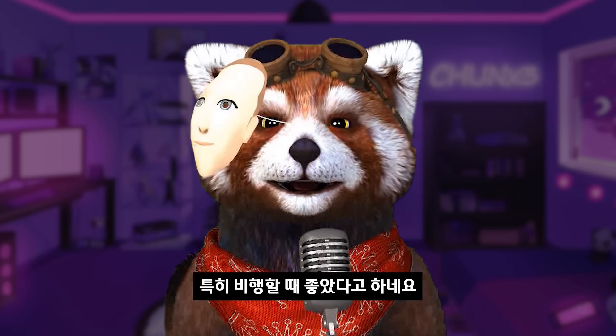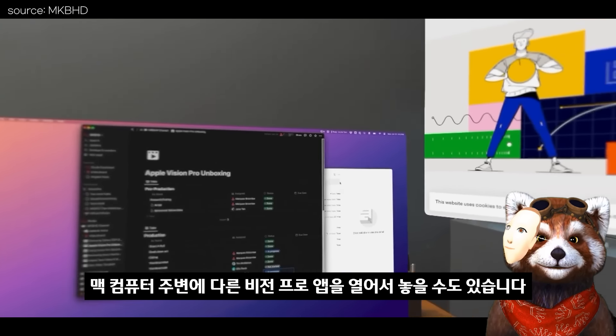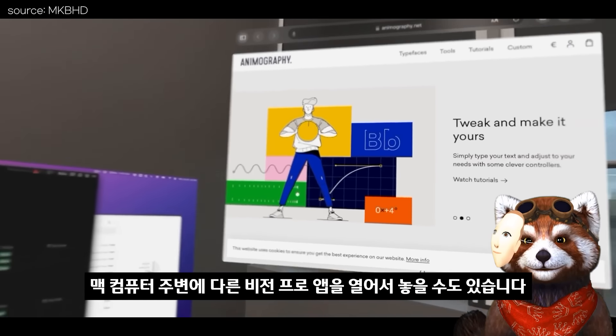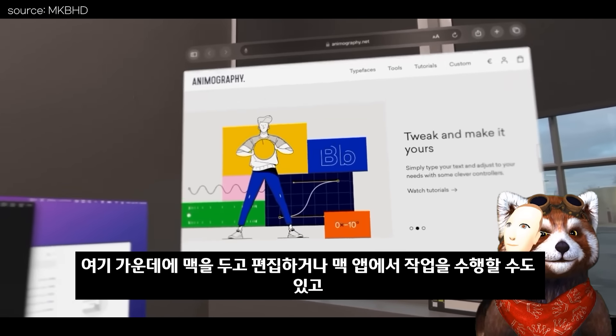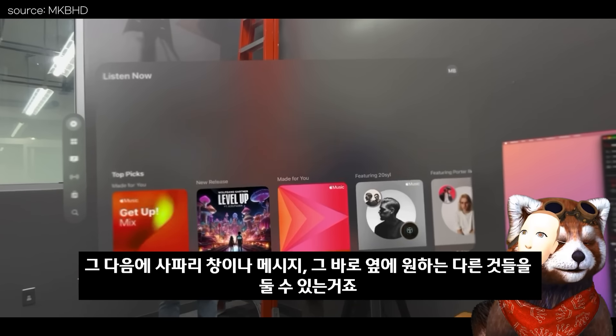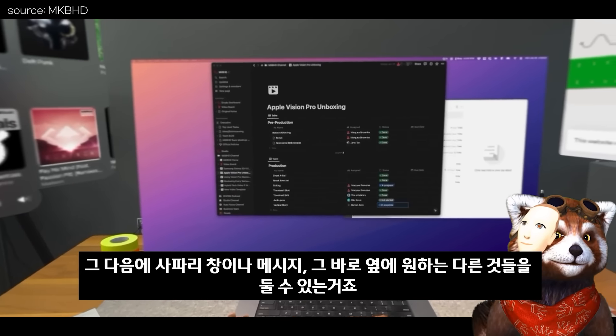You can still open up and place other Vision Pro apps around your Mac. So you can have your Mac in the middle while editing or doing some work, and then have a Safari window, Messages, or whatever else you want right next to it.